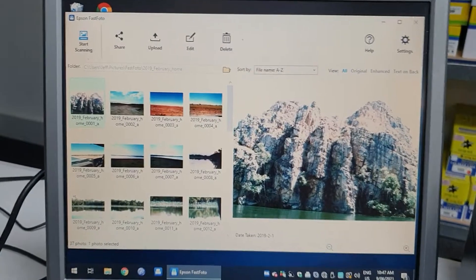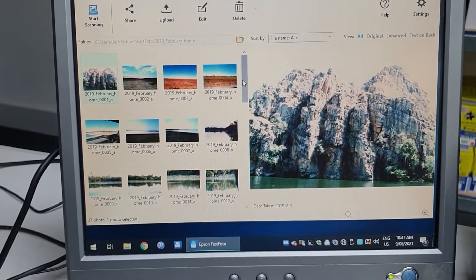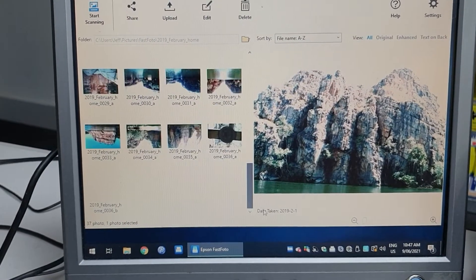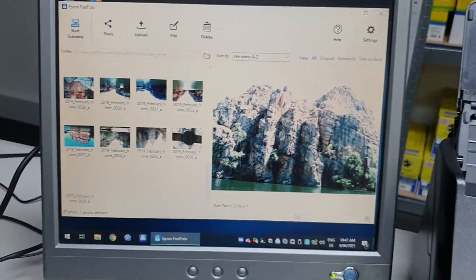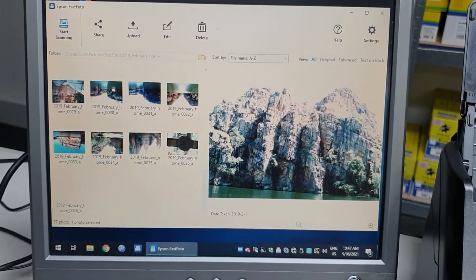Now, it will scan both sides. The reason why? You might have some text on the back of your photo, and you want to keep that as well.